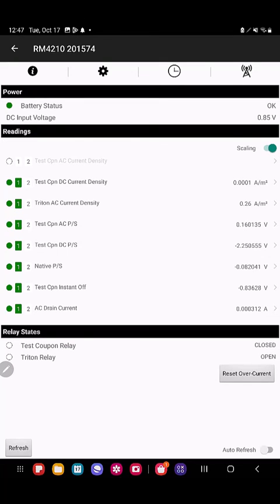After you've hooked your RMU back up, use Bullhorn tools to take a reading of what your RMU is actually seeing on the pipe.